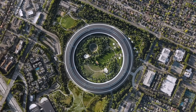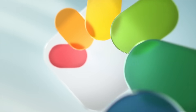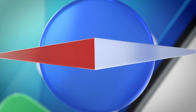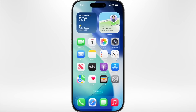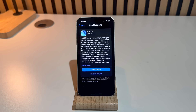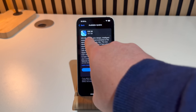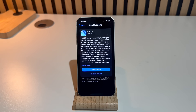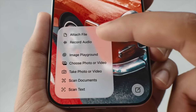iOS 26 is here, launched today September 15th, and Apple has packed in a ton of new features. In this video I'm going to show you how to install iOS 26 on your iPhone and then walk through six of the best features that I absolutely love about it.